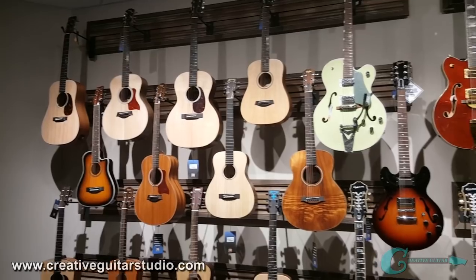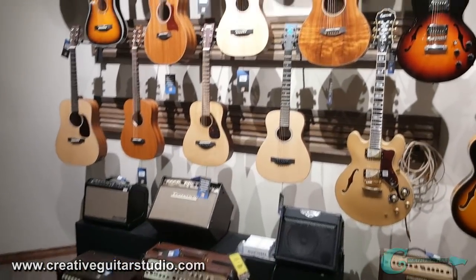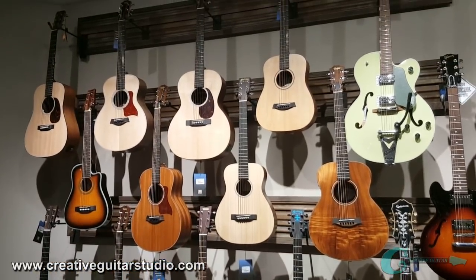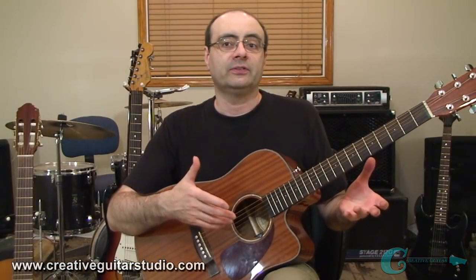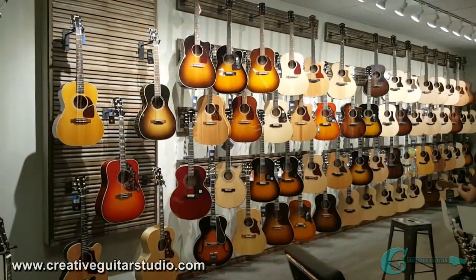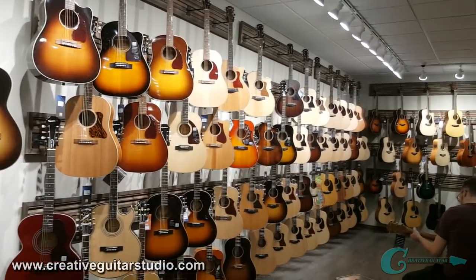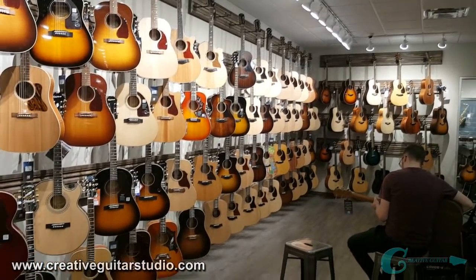Next, decide whether to go with a plain acoustic guitar or invest in one that has an acoustic-electric setup built in so you can plug it into an amp. I usually tell people that if you're not going to be using the electronics and they're just going to be sitting around doing nothing, it might be best to skip that setup altogether. Maybe if you decide down the road that you want another guitar and you want that setup for different work, that's the time to invest in one of those.